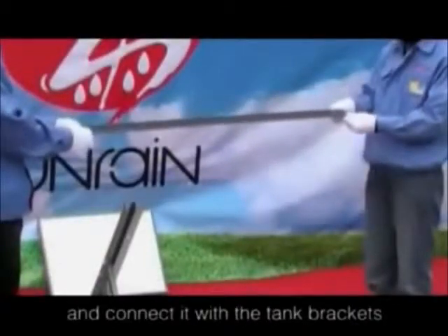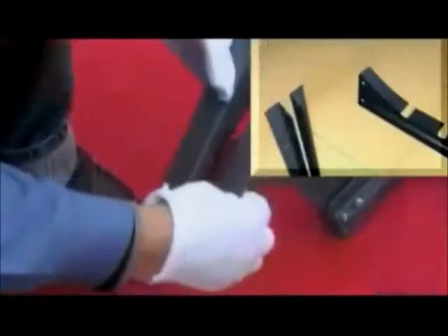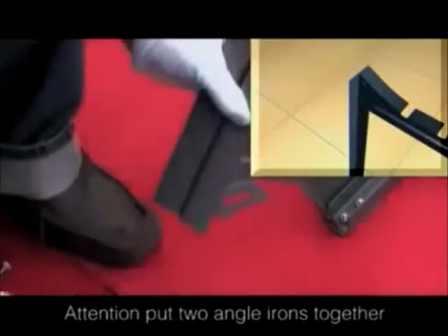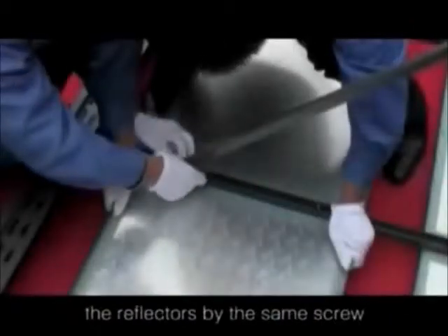Take the rear middle leg out and connect it with the tank brackets. Then use the assistant bars to connect the rear and front legs in the same way. Put two ankle ligands together as the rear middle frame and connect them with the tank brackets. The assistant bars are connected with the reflectors by the same screw.